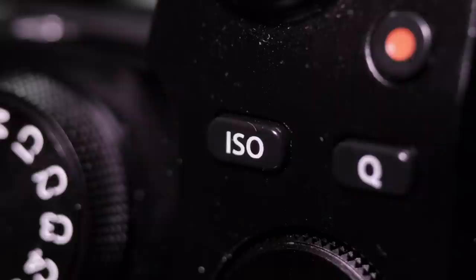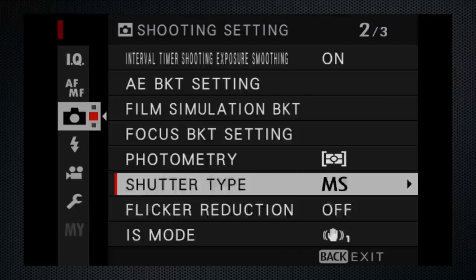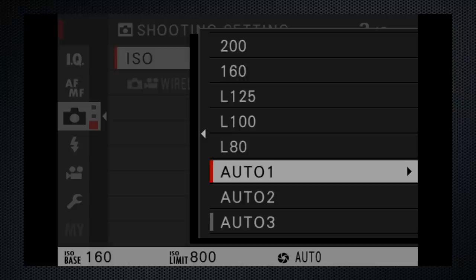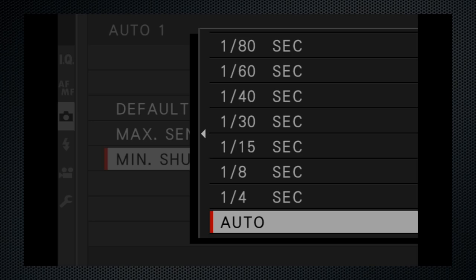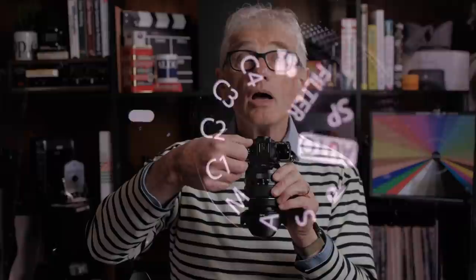For ISO, press the key on top and then turn the rear dial — meh, don't hate or love that. The ISO menu setting is buried on screen 3 of the shooting settings — hate, should be on screen 1. I love that there are three auto options, but Fujifilm isn't keeping up with those that have added faster and slower settings in auto ISO to prioritize shutter speed or quality — more hate. For custom settings on the dial, C1 to C4 — love that.